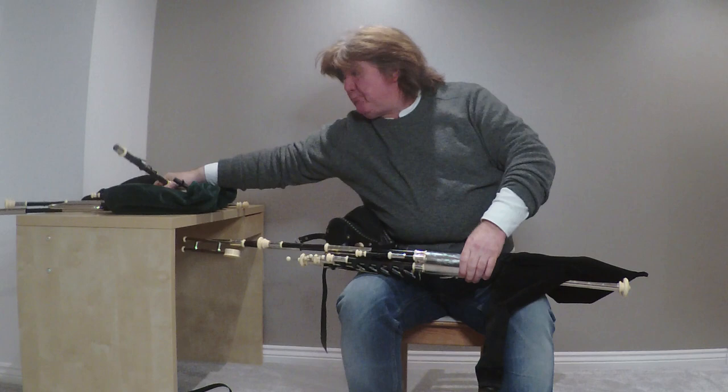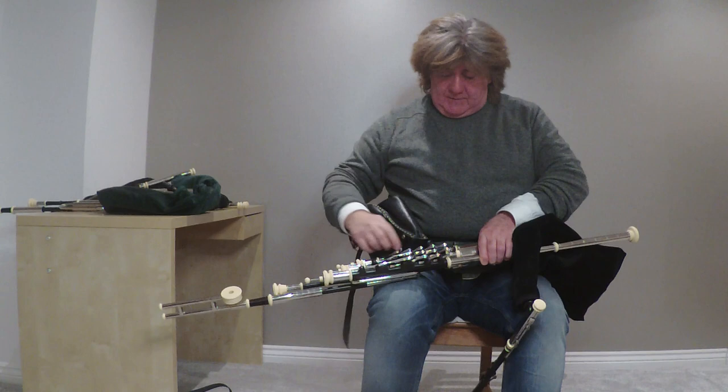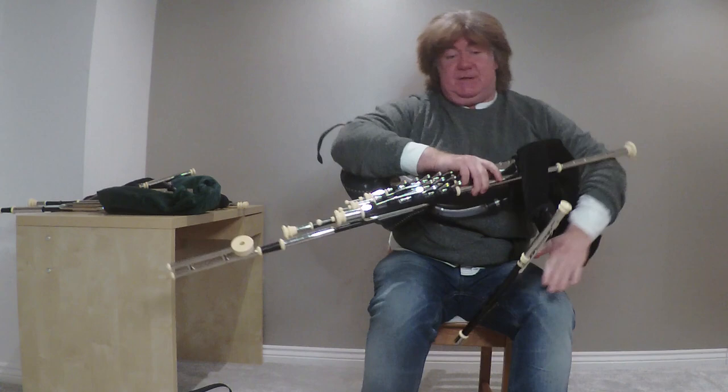Here is a full set sitting on me right now. That's the full set there — they look lovely, it's a really impressive looking instrument. They look complex but they're not, they're actually very simple. The chanter and the drones are exactly the same.